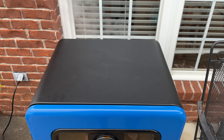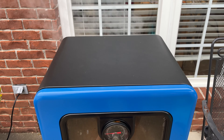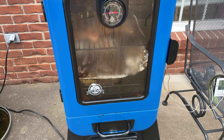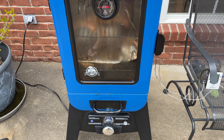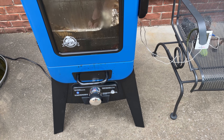Hey y'all, Chef Iris Guy here. I think the follow-up review is probably a lot more important than the original review, so this is my follow-up review after using the Pit Boss electric smoker for several weeks. I love this thing, but to keep things honest I'm going to tell you a few small things that aren't deal breakers at all — it's still my favorite smoker.